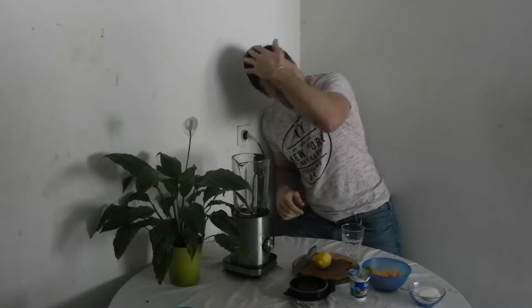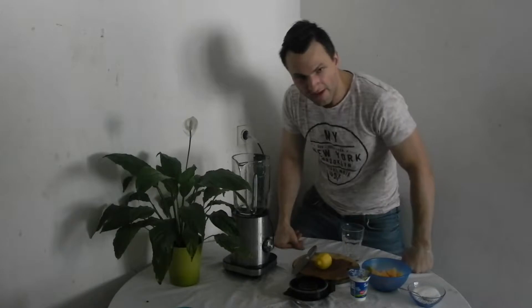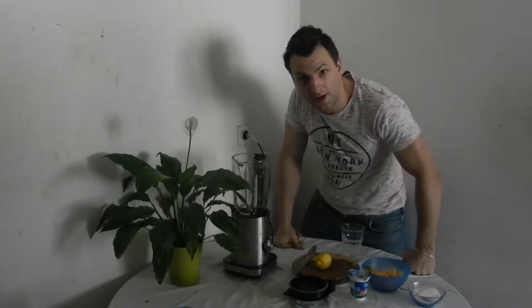Hi everybody! How are you? My name is Matthew from Fortnet and right now I'm gonna show you how to make a watermelon and lemon fresh summer drink for hot summer days with Greek yogurt.